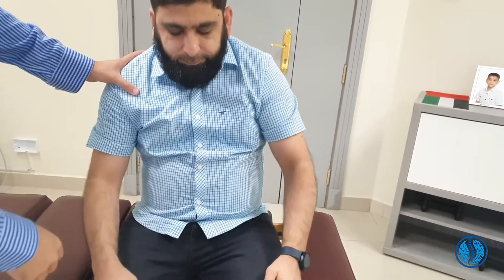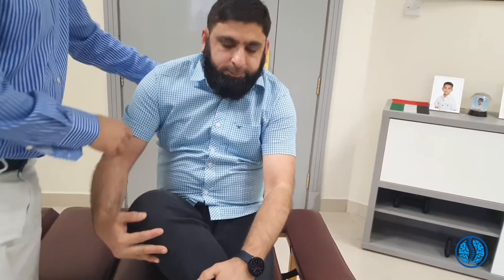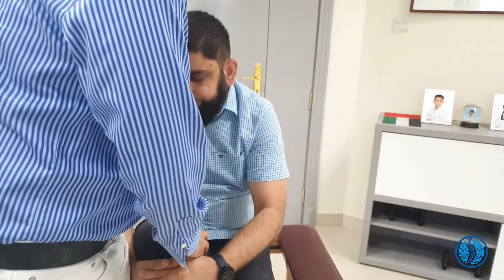Bend forwards. That's a lot further, right? Come up. Bend back. Normal position, to the side, to the other side. Come up for me. Any dizziness? Any light-headedness?